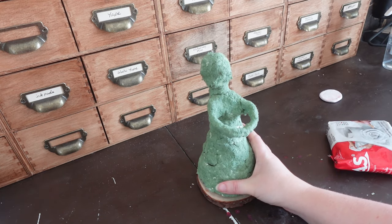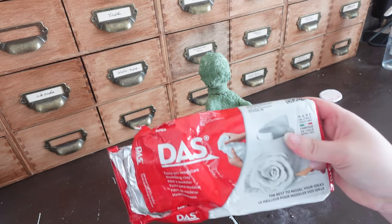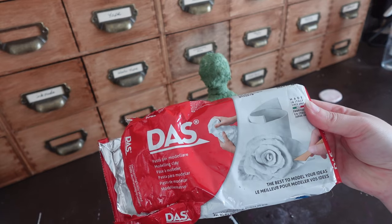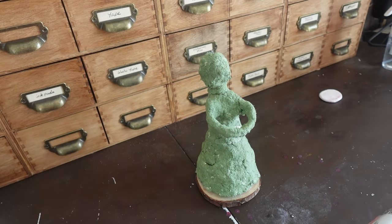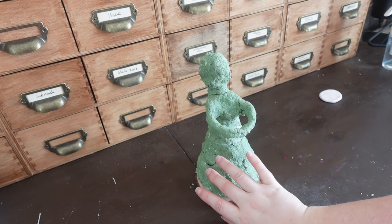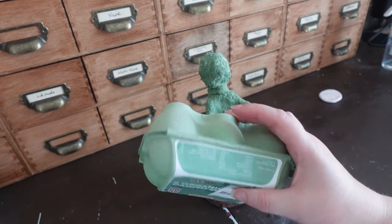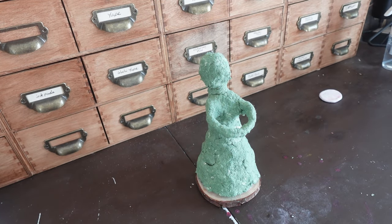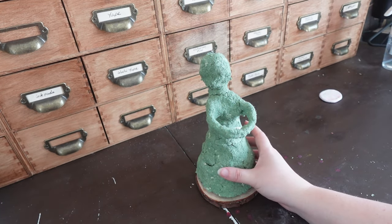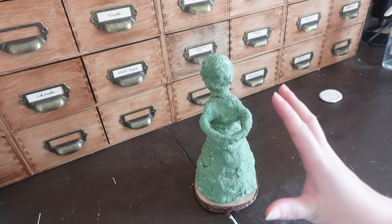What I mean by the base layer is I plan on using some paper clay, but that stuff gets kind of expensive. So what I like to do first is use a homemade version of paper clay made out of old egg cartons as the base, which gives it its green color. On this layer I'm not trying to be perfect — I'm just trying to build up the form and get it generally how I want it to look.